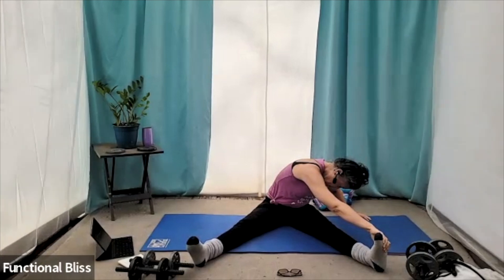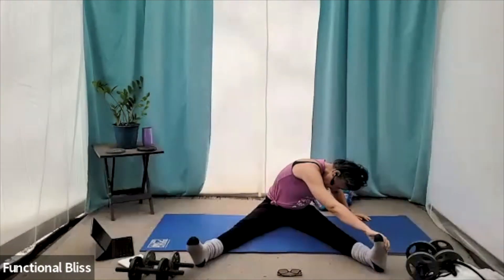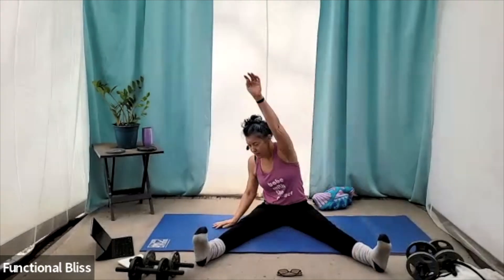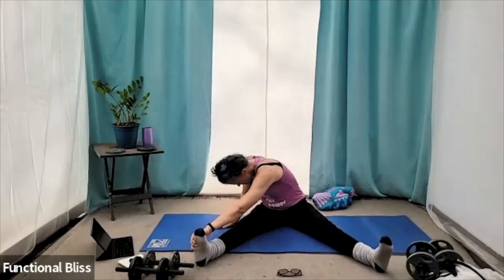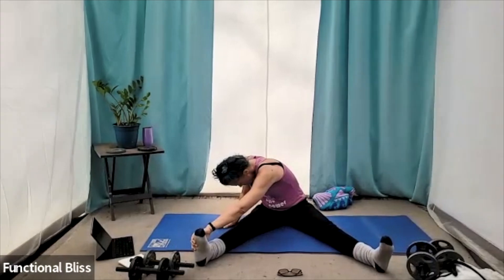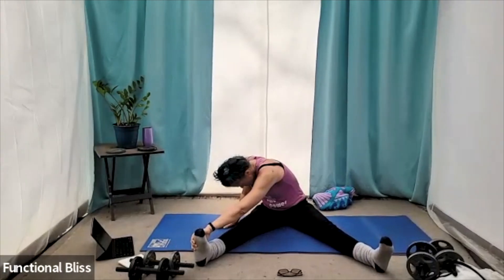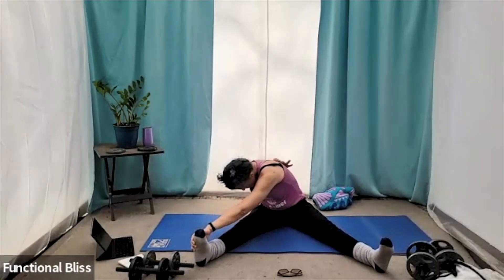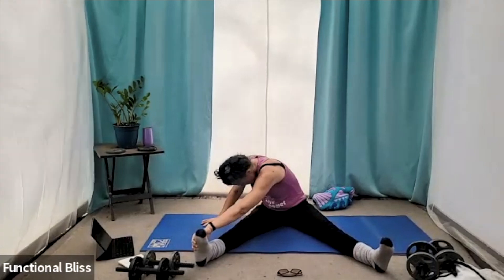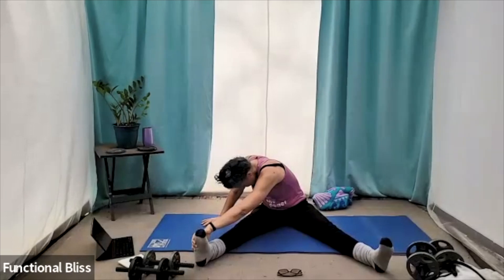One more breath. And then release and roll all the way up, and go to the other side. Again, maybe pulling in if that feels good for you, adding a little tension. I feel it really helps me stretch through my shoulder blade and that upper part of my back if I pull just a little bit against my foot. Totally up to you.